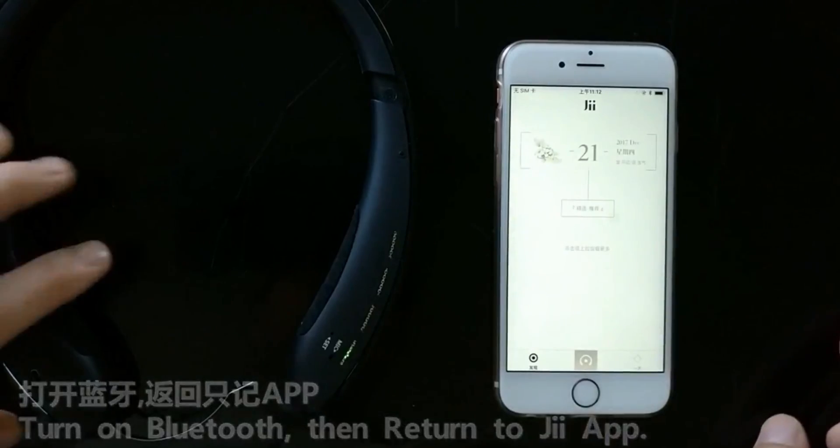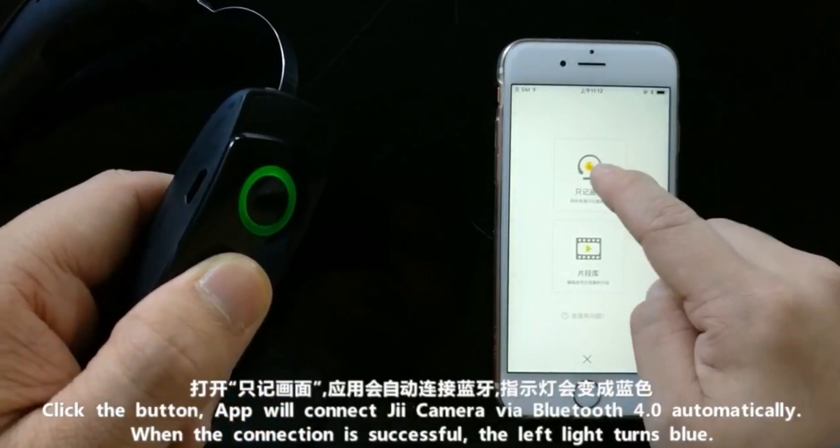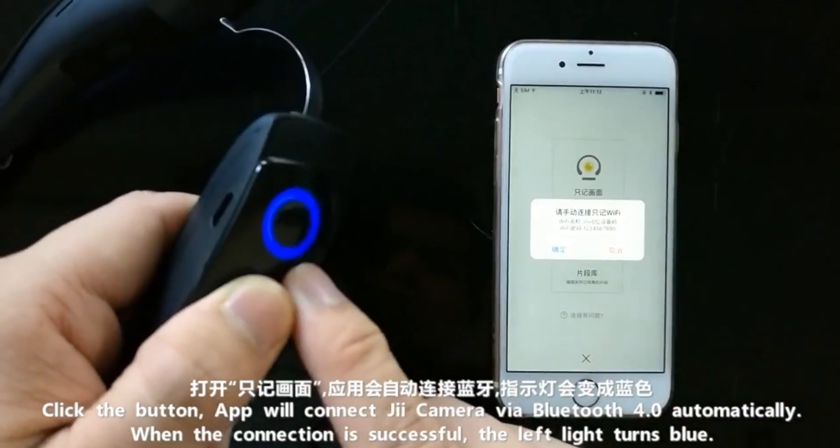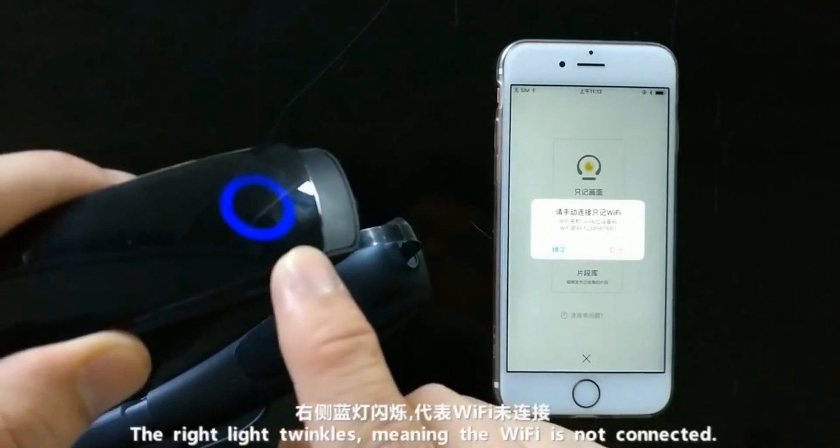In the email string, MacOlect also talked about sending me their new product called JII, which is an EEG device with a camera in it. As I'm editing this video and looking at their website, it looks so cool — I'm excited to actually try it out.